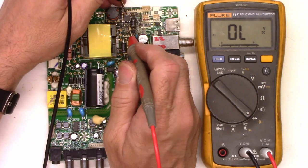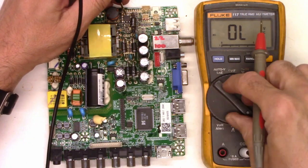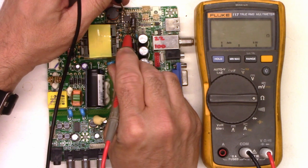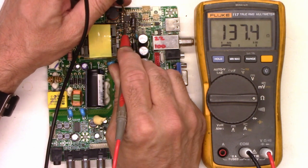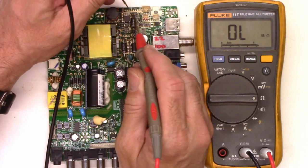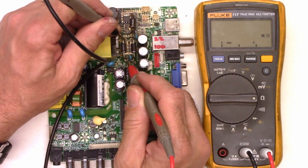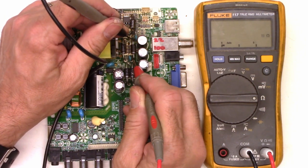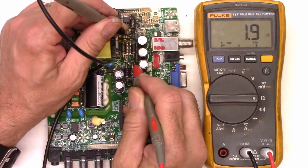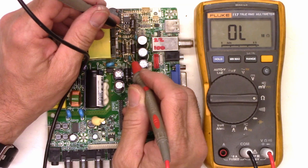So I thought just for the heck of it I'd go ahead and check this FET that's been running really hot. Source to drain I get a dead short — 1.4 ohms. And from the gate I read 137 ohms. And then I thought I would check these two diodes right here — 2 ohms. I believe these are in parallel. I'm going to go ahead and pull them out and we'll see how they check.